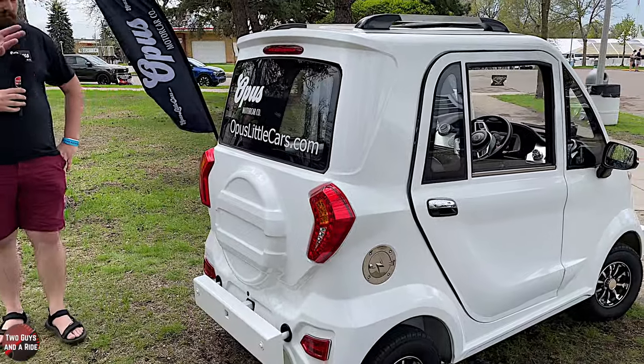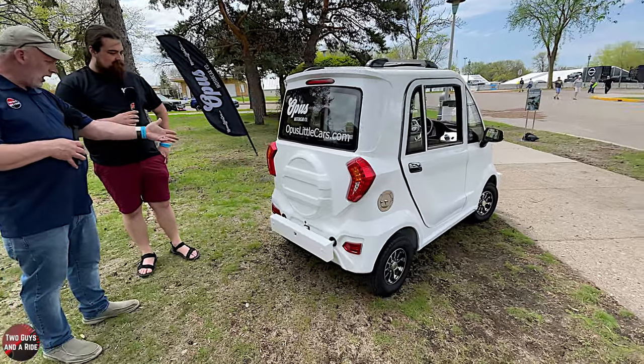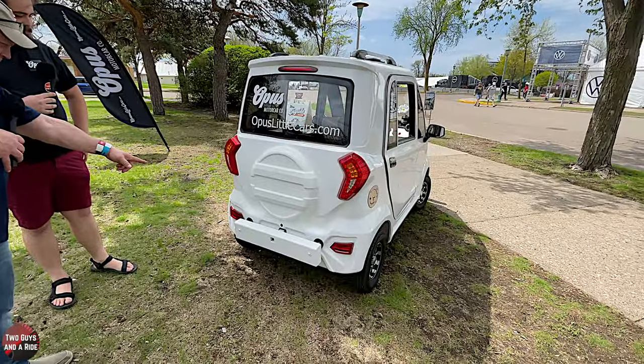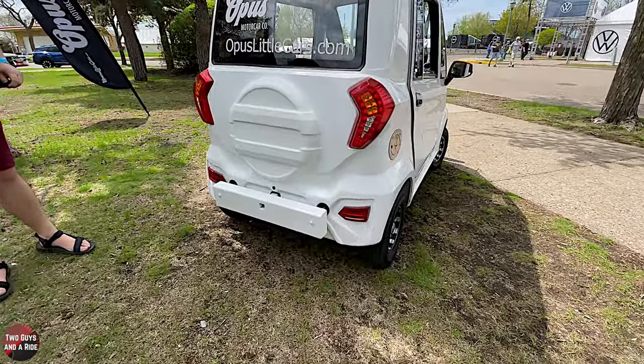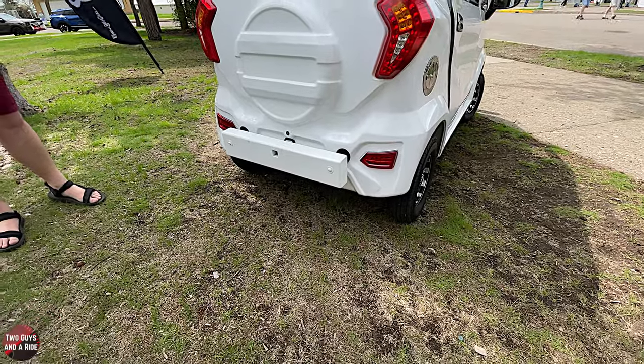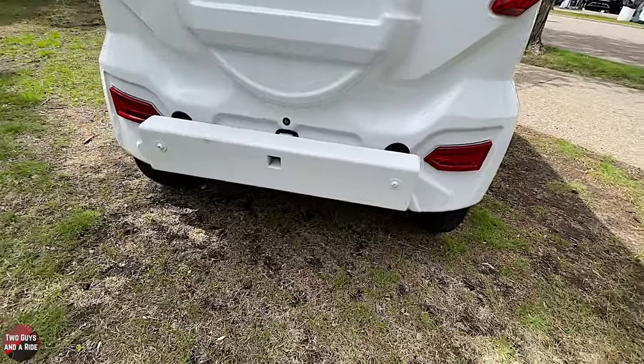Coming to the back, there's a third brake light and tail brake light. The turn signals look great — nice color combination. The lower lights are reflectors. There's also a small hitch, but that's part of the prototype bumper we're still working on — it won't be available when we go on sale in June, but it is in our current bumper design.